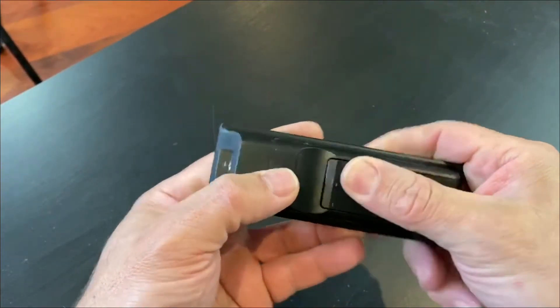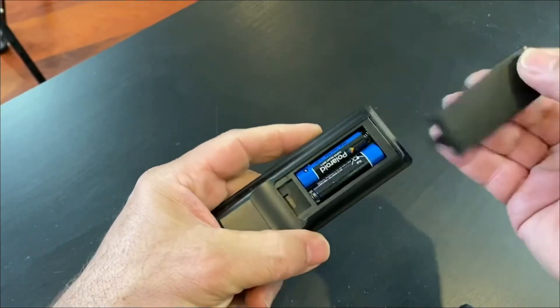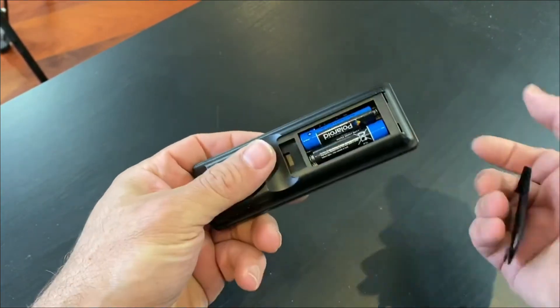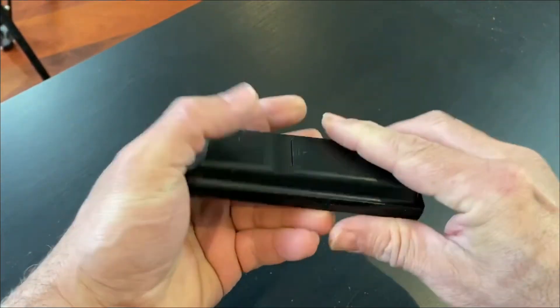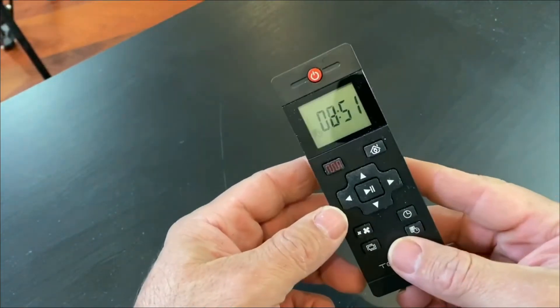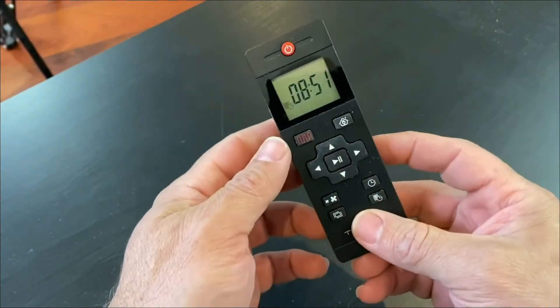So I'll take you through the remote control. This is the unit itself. When you actually receive it, it doesn't come with any batteries. The back just slides off — it's got just two AAA batteries, so pop those in. When it first comes on, you'll have a protective cover on the screen. I've peeled that off.